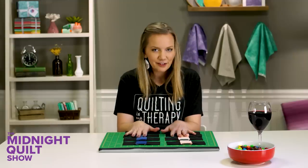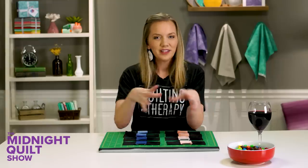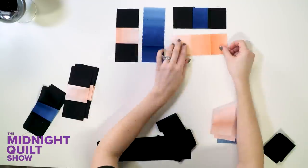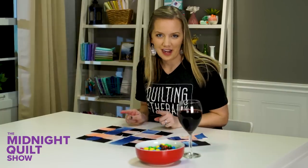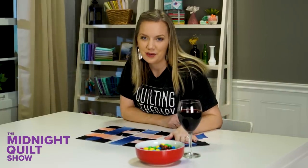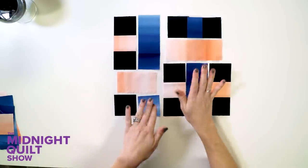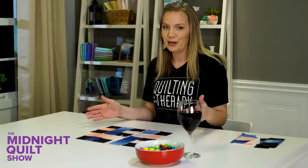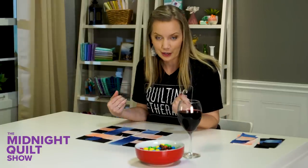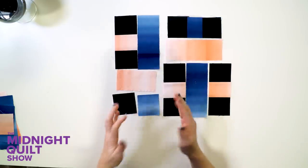Look at that — eight different little units, and I love the ombre because you're starting to see some of those different colors come out. We're going to put this all together and make it into a block. The first block is all laid out and ready to go. You are going to have some extra pieces left over — don't worry, you didn't mess up; those are for another block down the road. When you're laying out your first block for the first time, you might think they're not matching. It's alright — once you sew them together, those seam allowances come into play and really take care of it.